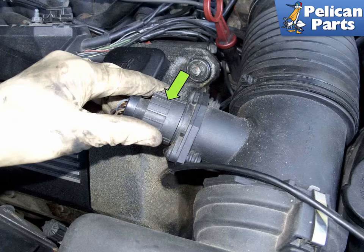Once you release all the clips, unscrew the mass air flow sensor electrical connector by rotating it counter-clockwise and pulling it off the sensor.